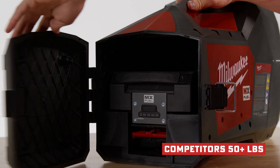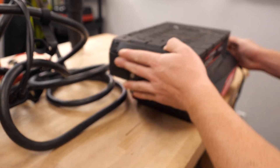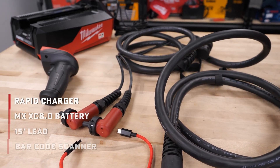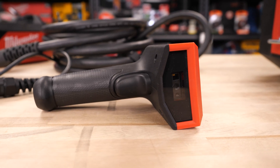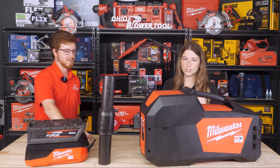With the battery — obviously that's the MX Forge battery? Yes, correct. And that comes kitted with the tool? Yeah, so it comes kitted with the rapid charger and the 80 battery, as well as leads and a barcode scanner for the couplers. Can we open it up and take a look at all that stuff? Of course, let's open it up.